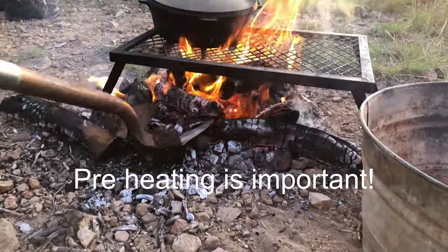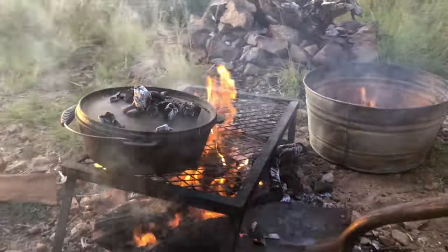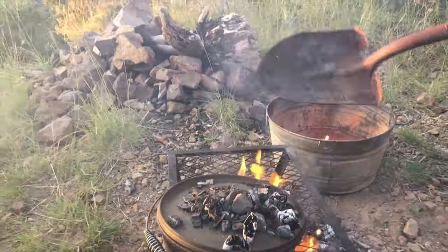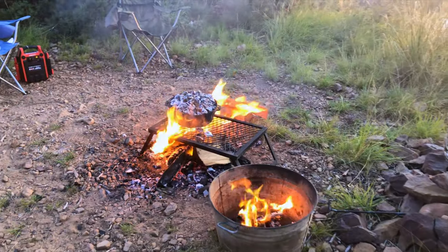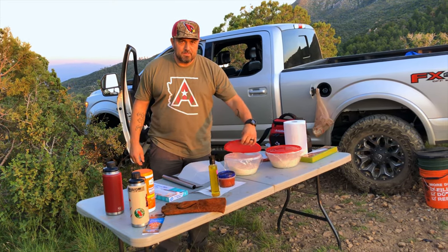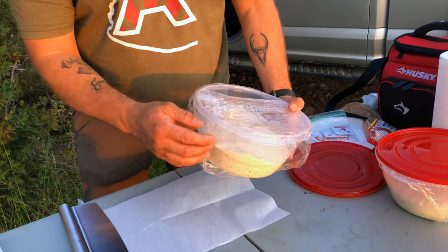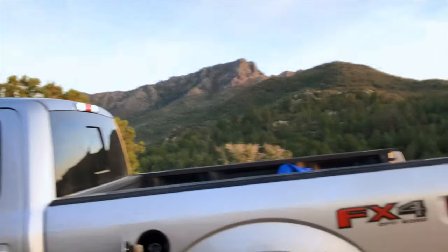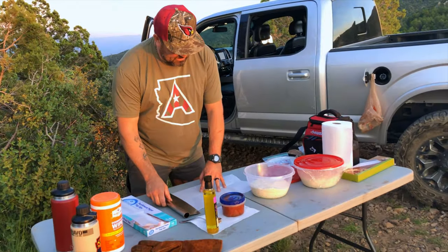Welcome guys to an episode of making your own pizza while you're outdoors here in the mountains of Arizona near Four Peaks. Behind me we got Roosevelt Lake, roughly ten minutes to six on a Wednesday night.